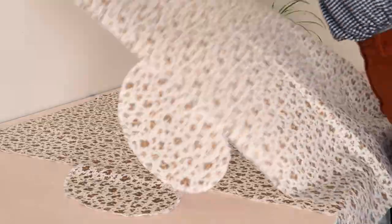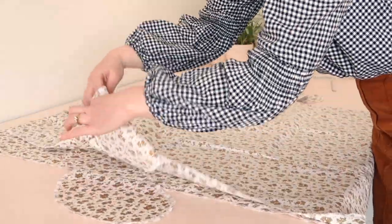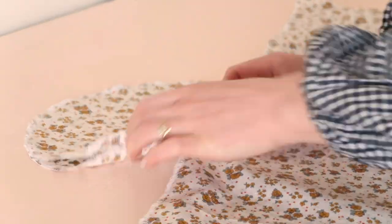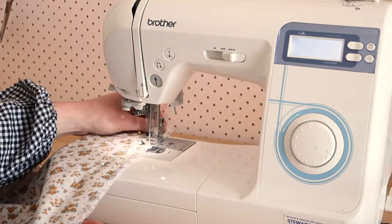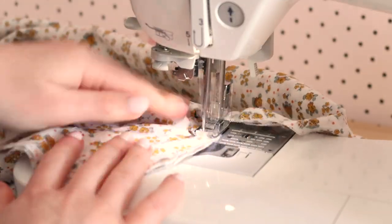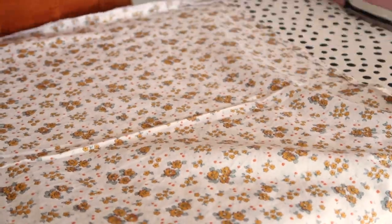With right sides together, lay one rectangle onto the other, matching the pockets together. Stitch them together along the side edge, placing your machine needle down and turning the fabric to sew around the pocket. Then hem the top and bottom of your dress by folding and pressing in about half a centimeter or quarter of an inch twice.